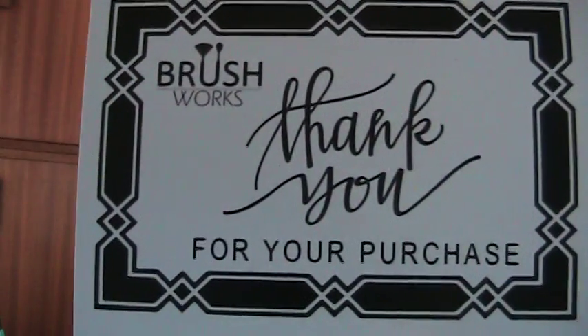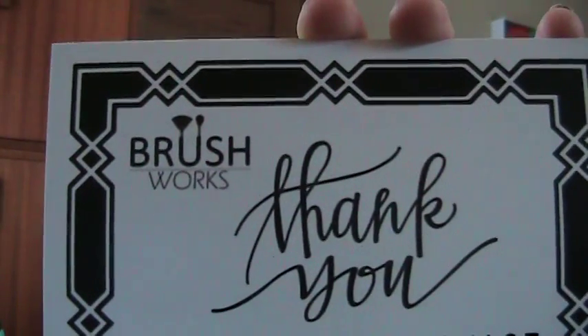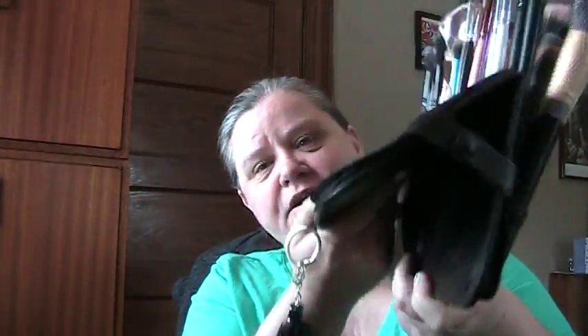I'm excited about a product from Brushworks. I love their logo, by the way — the U-shaped connected brushes in the brush. I think that's brilliant. I picked up their brush — I don't remember what it's officially called. I call it the Brush Easel or Brush Portfolio. I've already got it going.